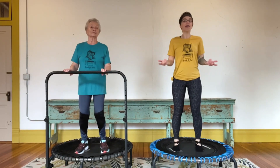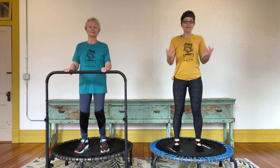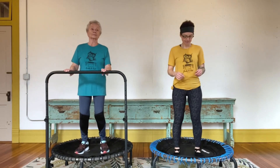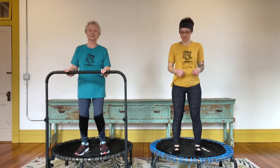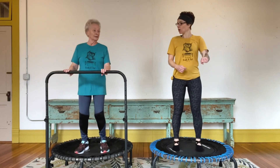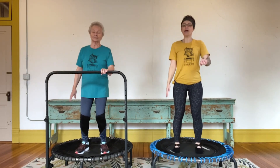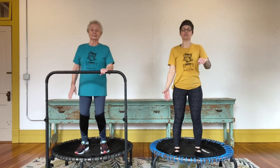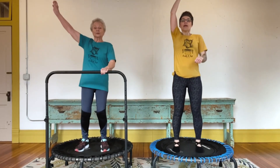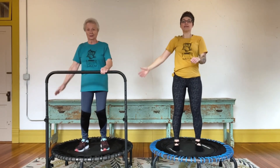We're going to do a few leg movements, then we're going to add in some arms and maybe mix it up and do a few combinations. Let's take a couple deep breaths. Keep your left hand on the bar, take your right hand down by your side. Big inhale, reach this right arm all the way up, and exhale take it down.